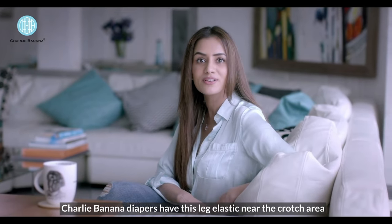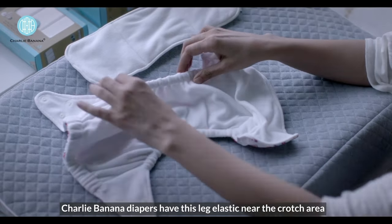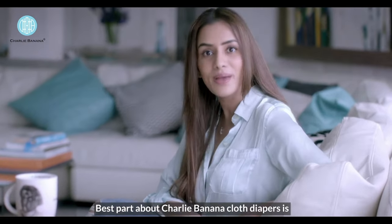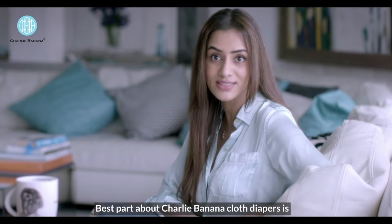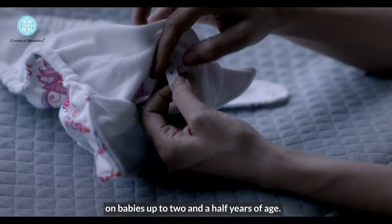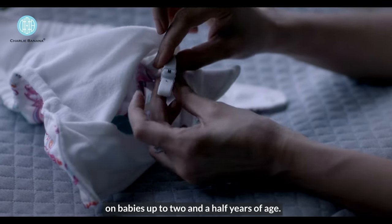Charlie Banana diapers have this leg elastic near the crotch area which ensures a snug fit and avoids leakages. The best part about Charlie Banana cloth diapers is that they are free size, and the same diaper can be used on babies up to 2 and a half years of age.